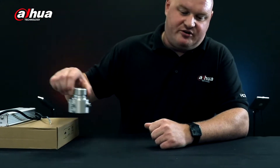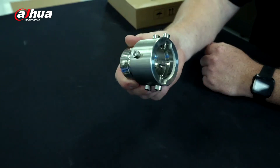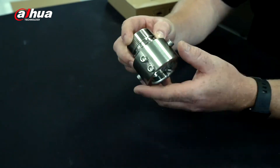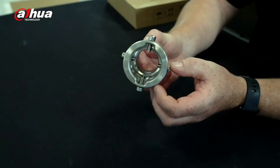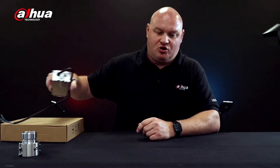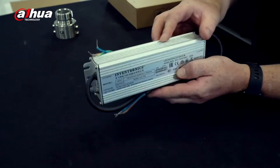On the inside of the box is the collar to secure into the wall mount bracket. This camera doesn't actually come with its own wall mount bracket — that's a separate model number — but the collar has been designed to take a good amount of weight and has lots of strong bolts to keep the device safe. This camera is not a regular 24 volt camera; it's actually a 36 volt camera, so we have a different power supply inside the box as well.